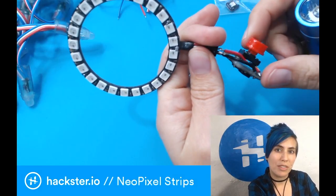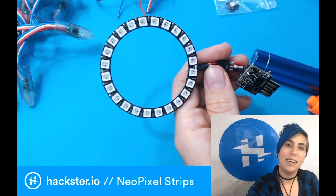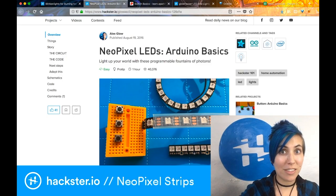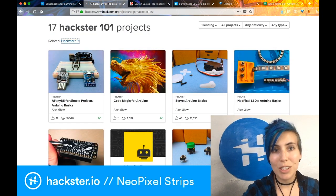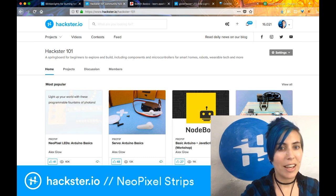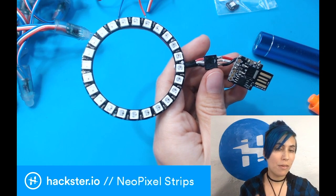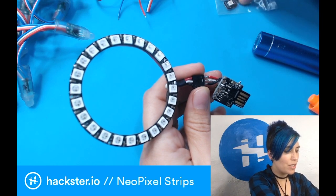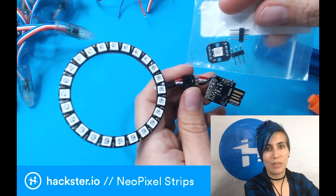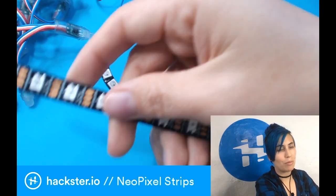I've programmed this to use a button to control four different lighting modes on the Neopixel ring, and you can find the tutorial for that on Hackster. It's one of my old Hackster 101 tutorials, which is a great resource if you're looking to learn the basics of electronics for makers. Search for Hackster 101 to find the whole series. The cool thing about Neopixels is that even though they come in a ton of different form factors, they're all controlled the same way — whether you have individual ones hooked up in series, a ring, or a strip, they all take the same code.